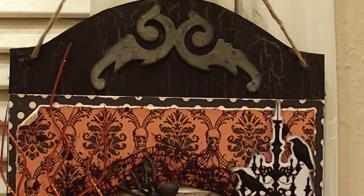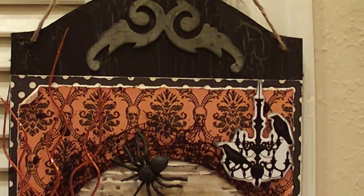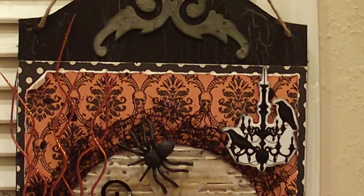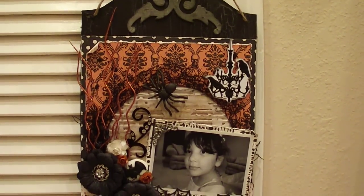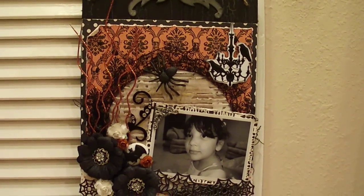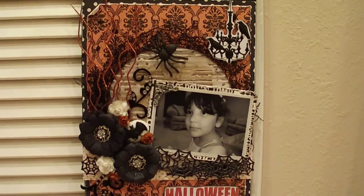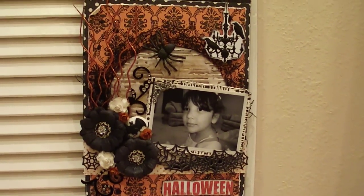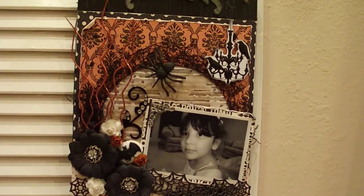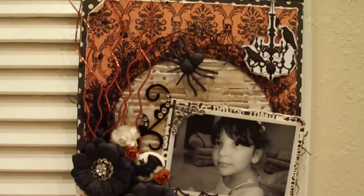As far as the papers I used, I used the Teresa Collins Haunted Hollows — I believe it's from last year's Halloween collection — throughout. And then what I did is I used some of that creepy cloth again in the background.